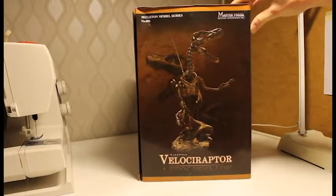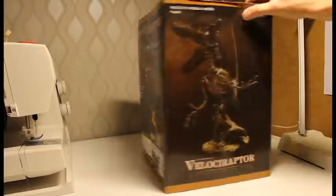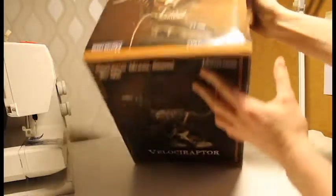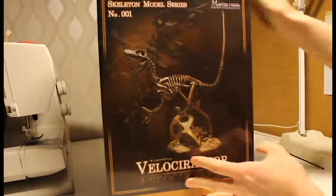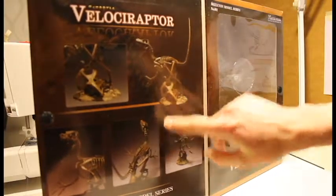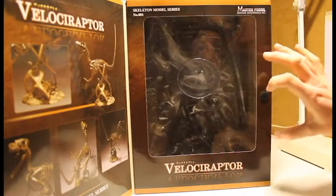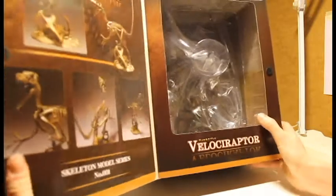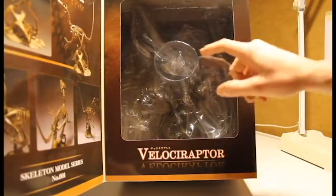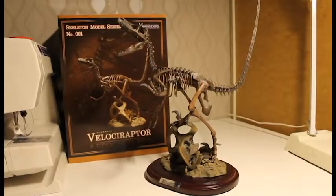The box is beautifully designed with artwork of the skeleton on all the sides, even on top but not on the bottom. You can even open a window on the front and there's a description and some pictures. You can hardly see the raptor inside though because of the flat plastic wrap — if you look carefully you can only see the protoceratops skull and some claws.